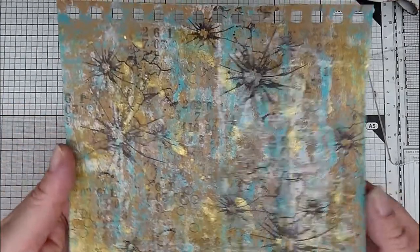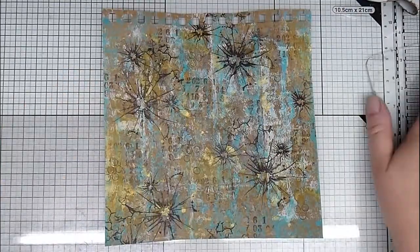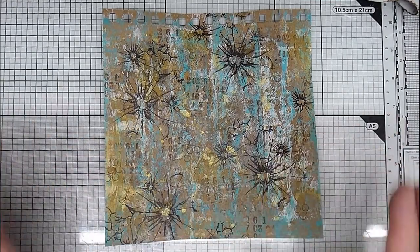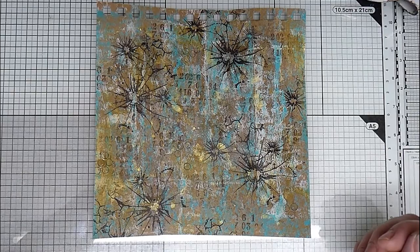So we've got this so far, which looks a bit crazy and a bit much, really. But when it's all cut up, it'll have different bits of interest. And we can do some more stamping and make it a little bit more how we want it. So we'll come back in a moment when I've cut it up.